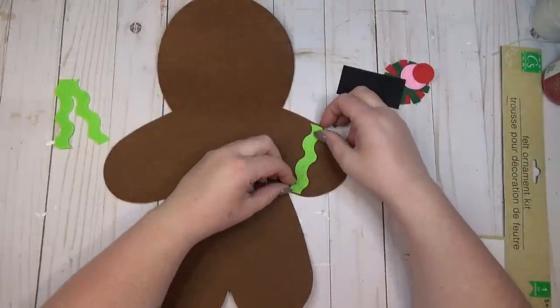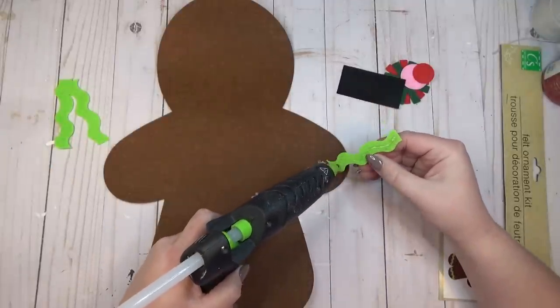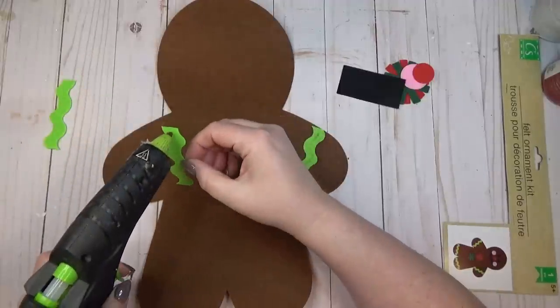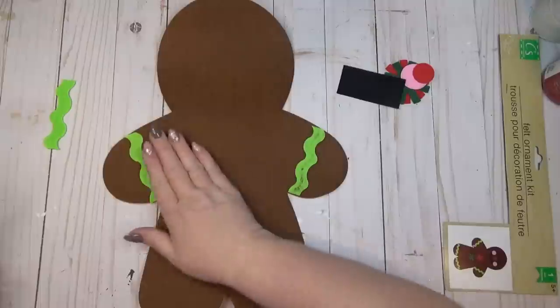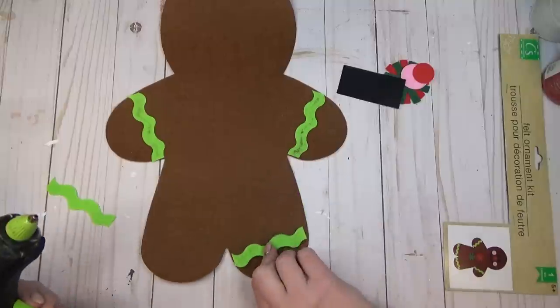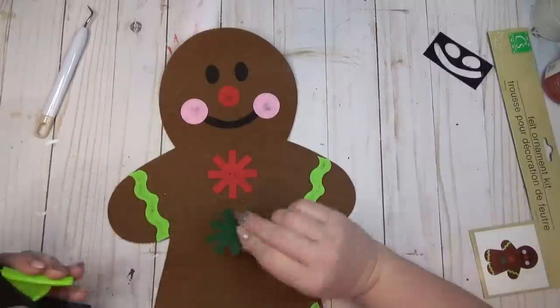I started with the elements that came in the kit — it was really easy to put together. You could tell from the picture on the front where you needed to glue each thing down. The felt pieces are pretty thin, so when I was using my hot glue you could see some seeping through, but it did dry clear. After my gingerbread was all decorated I set it aside.